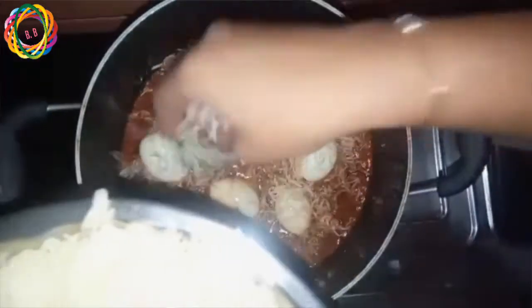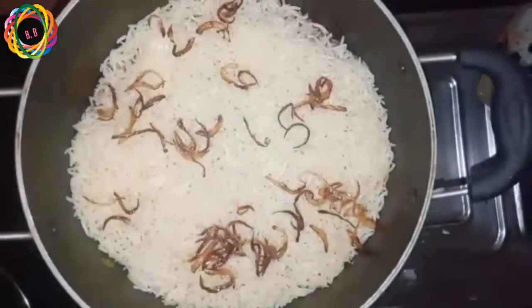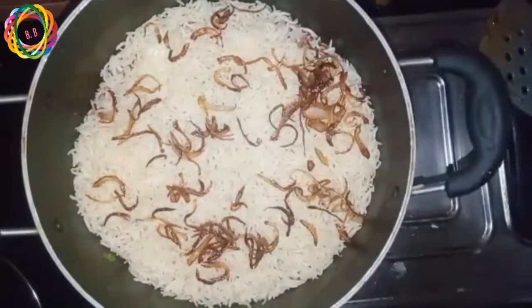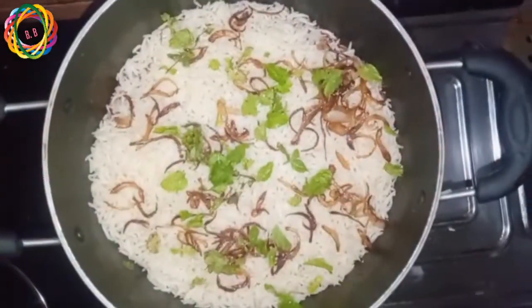Now we have 80% of the rice ready. I will place the rice in the middle and then we will cook the rice. I will place brown onions on top and cook the rice.